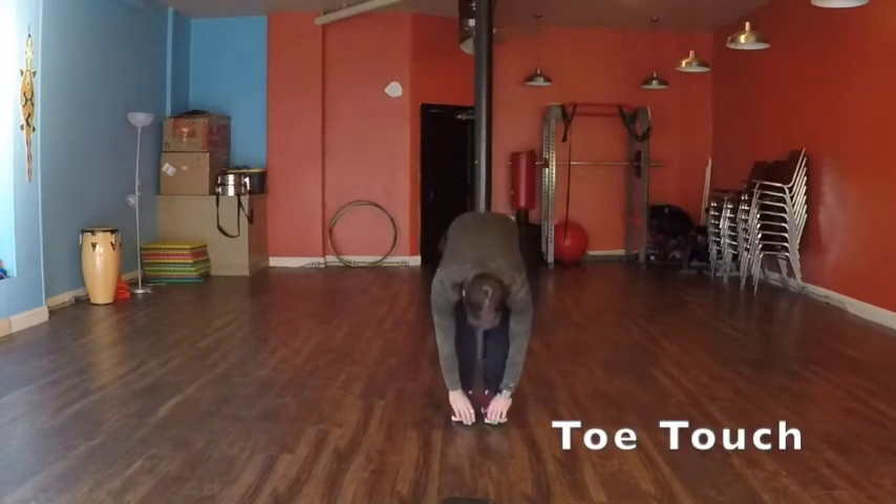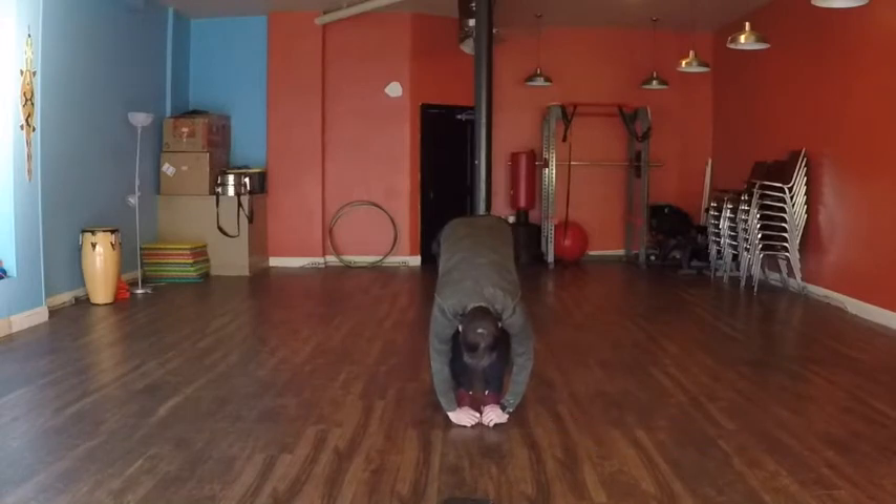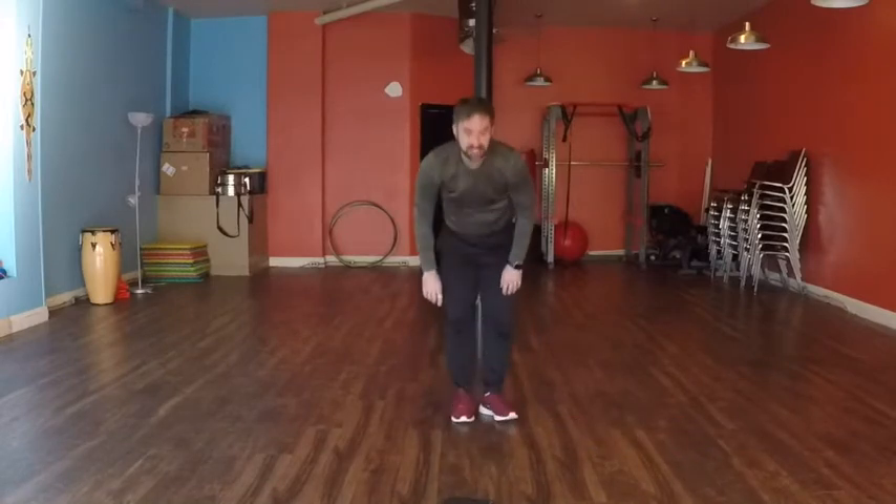Stretch down. Touch the toes. Reach really far. Stretching the legs. Great job.